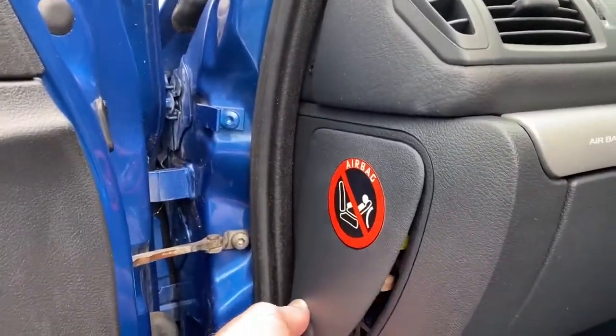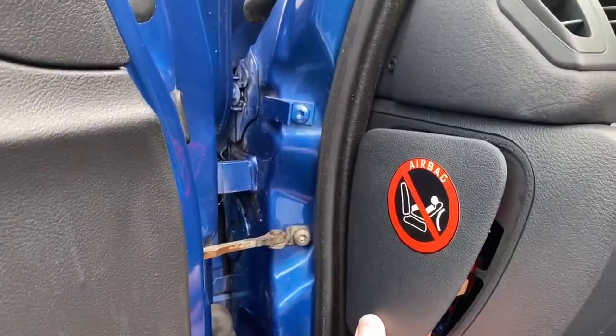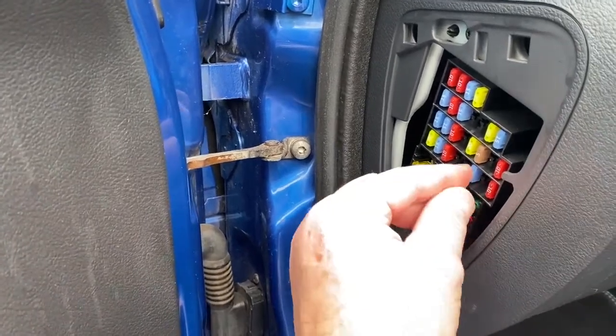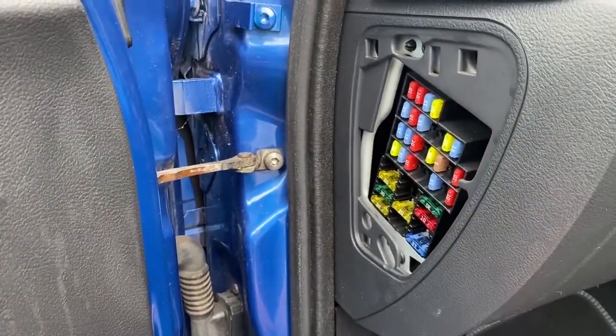Just if you're wondering, this is where the fuses are — passenger door, little tab, lift it up, take it out. This 15-amp one here is your indicator fuse.